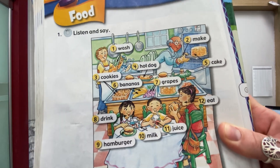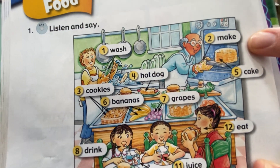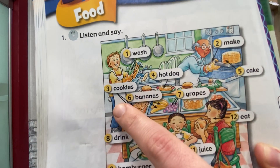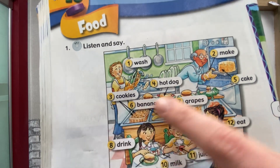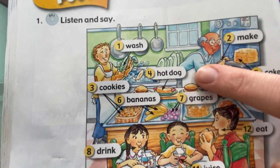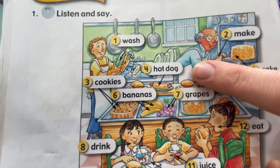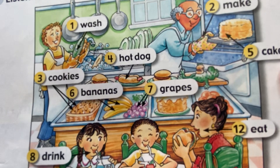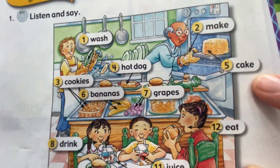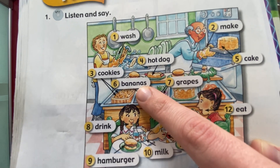Two: make. Three: cookies. Four: hot dog. Five: cake. Six: bananas.